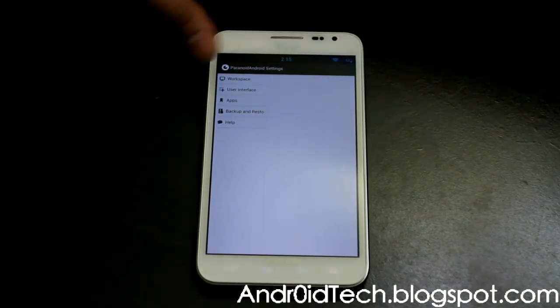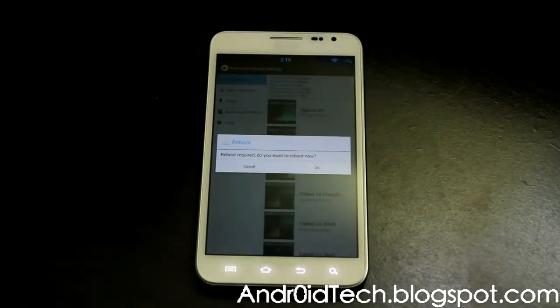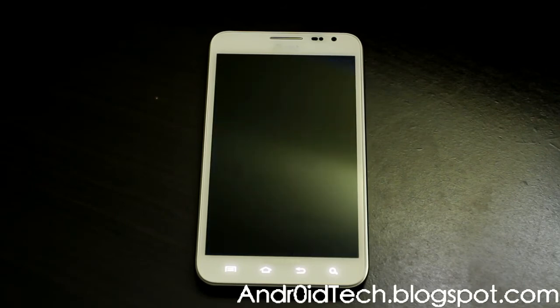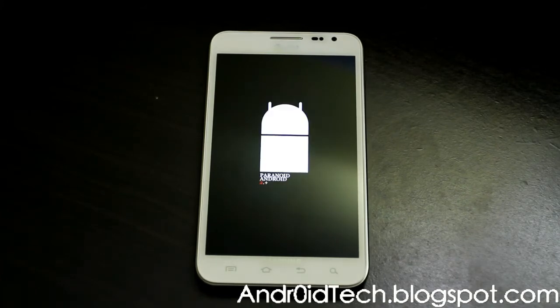Let's go ahead and go to Paranoid Android settings. Here is the most important part of why people like Paranoid Android. Workspace — you can have a hybrid of system UI, phone user interface, or tablet user interface. I'm selecting tablet user interface, which I like. It will reboot, so I'm going to allow it to reboot right now. What you were seeing was your phone's user interface, but what I just selected is your tablet user interface. You can always go back and select a different one if you don't like it.